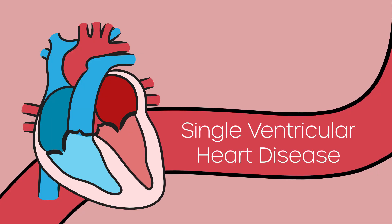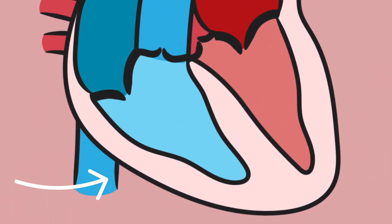The project I'm working on is to treat single ventricular heart disease. Single ventricular heart disease is a subset of heart defects from birth that causes one of the ventricles, or chambers in the heart, to not function properly, so blood cannot pass through.